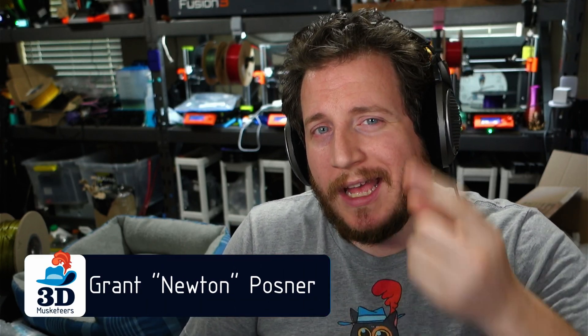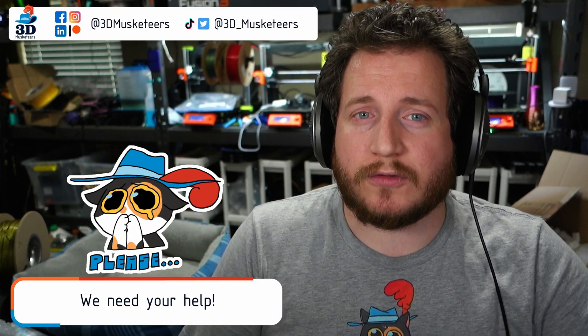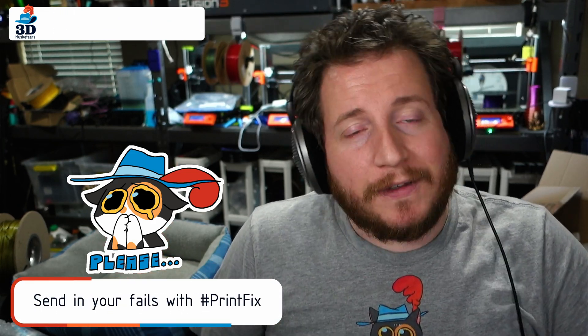Hey all, welcome back to the channel. And if you're dealing with 3D printer problems, we want to help you get your printers back to printing with purpose. Reach out to us via the social media links on screen or in the description if you want to get your 3D printers running right. That's what we do here — we'd love to help you. And hey, if it's an interesting failure, maybe we'll feature it in the show as well.